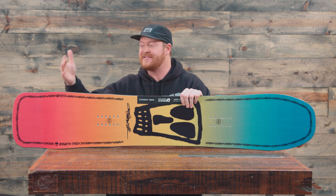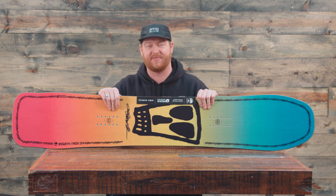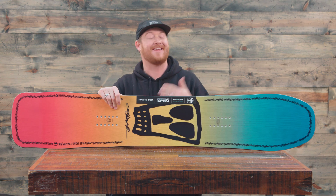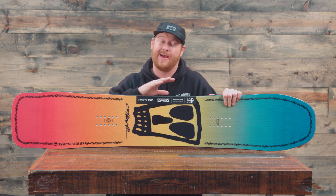Inside those contact points the sidecut radii are centered and the stance is centered. So when you look down it definitely looks like a directional style deck, but it's not going to feel like it. When you ride it this way and this way it's going to be the same, even though it doesn't look that way at all.